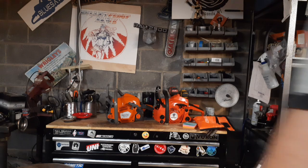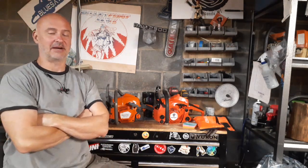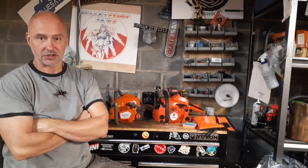Hey guys, True Grit Scott, Bulletproof Saws. I'm going to make a quick video because I'm hoping to get outside as quick as I possibly can today. I've got a bunch of work to do and I might as well get it done while it's cool out.